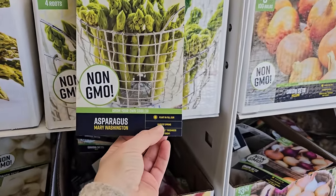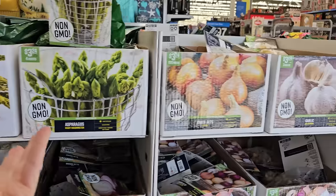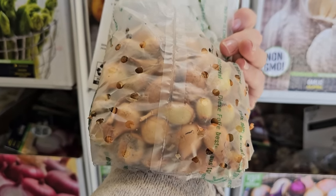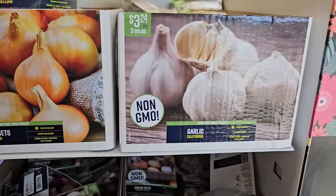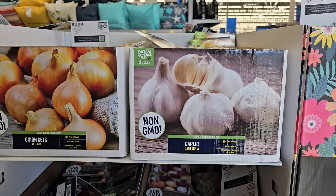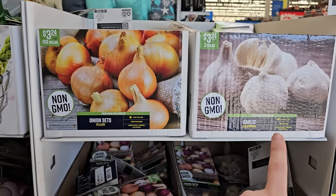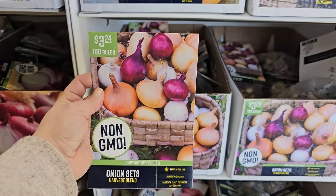Anytime you plant something once and it comes back year after year, it's worth your time investment. Some onion sets — sets are already partially grown from seed, so you get a head start in your garden. This is a variety of yellow onion — plant in full sun, harvest mid-season, you get 100 bulbs for $3.24. There's also some garlic — typically in my zone 6 garlic is planted in the fall and harvested in the summer, so planted around October-November and harvested in July. I'm not sure how this spring-planting garlic would work in my zone, but it's possible they would grow from seed garlic at this point.